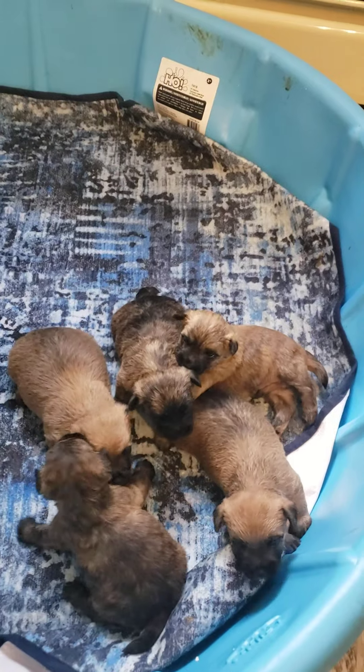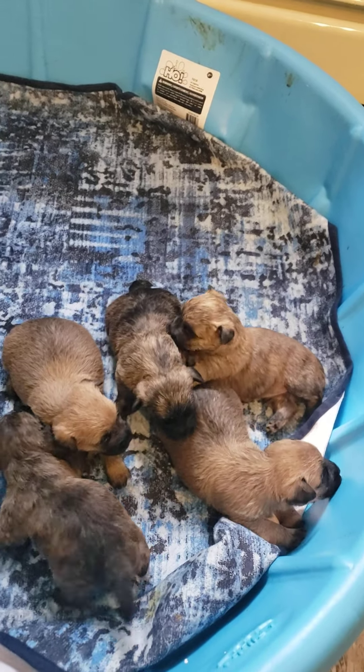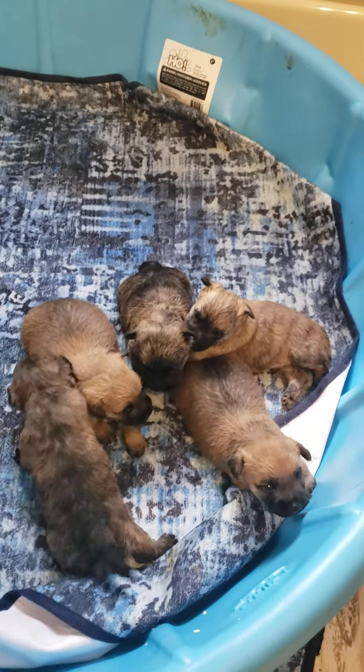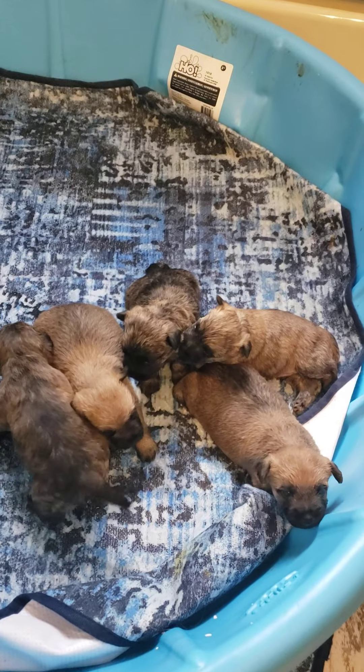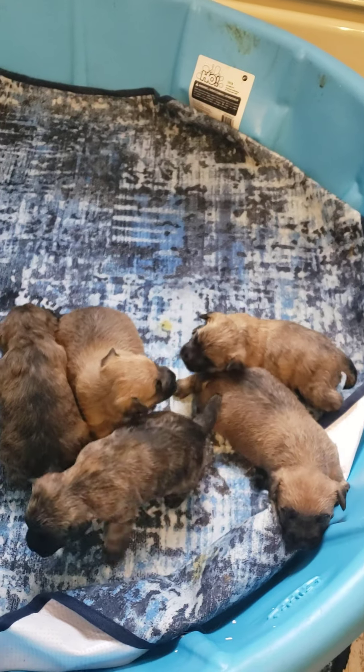Little puppies, we're starting to try to play. What you doing? What you doing, puppy? Puppy burpees! Who's the puppy burpees?